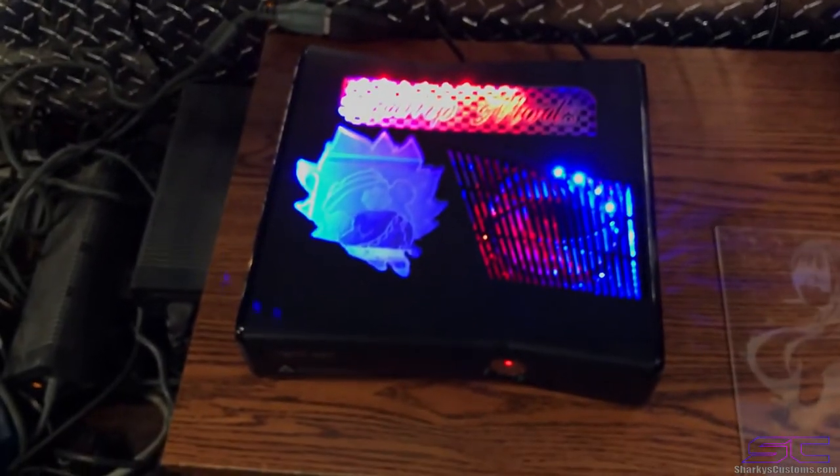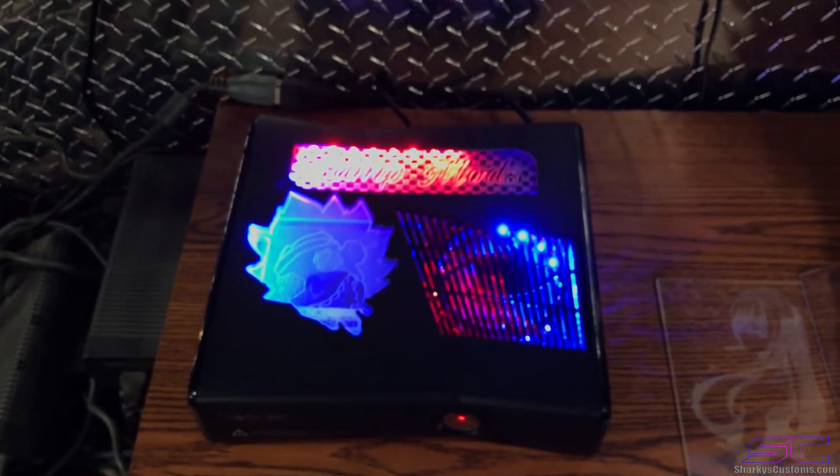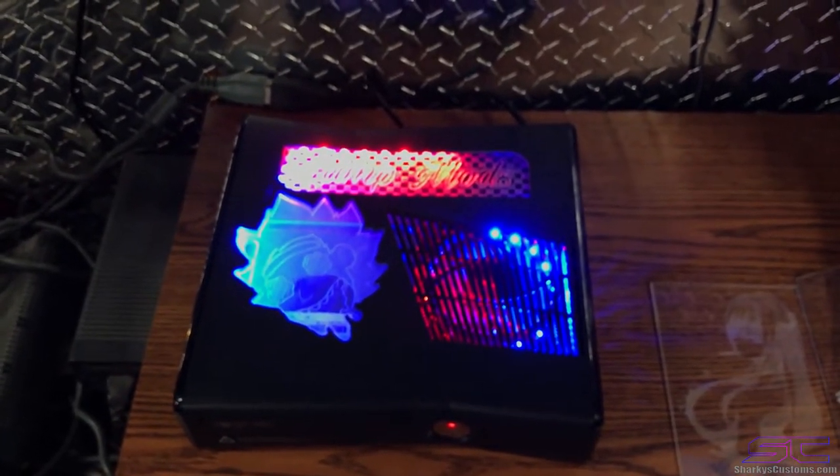So if you guys are looking for a service like this, you can go to the link in the description. And you can buy a console like this or, you know, send yours in and get it done.